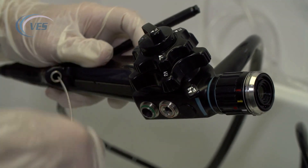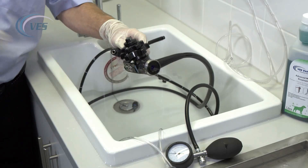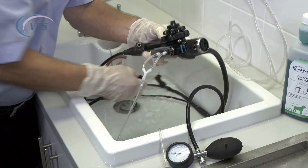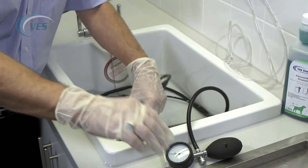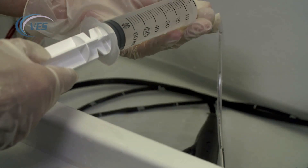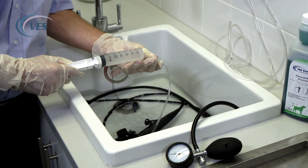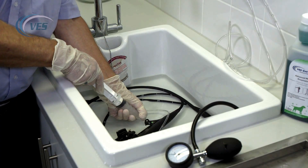We remove the brush, then reattach the flushing adapters and the biopsy cap, and again we flush through two or three times. This will effectively remove any loose pathology that may be inside the scope. Give it a good blast through — two or three times — and that's fine.